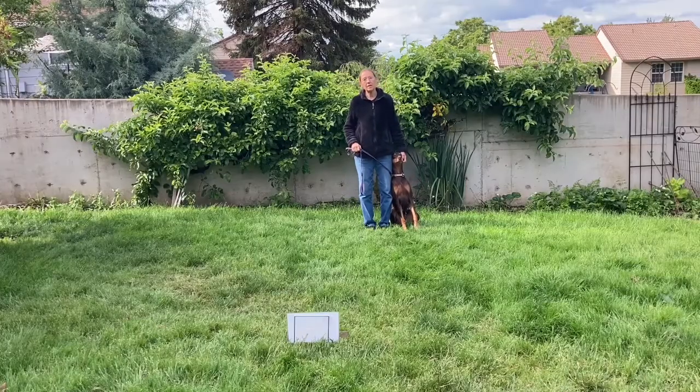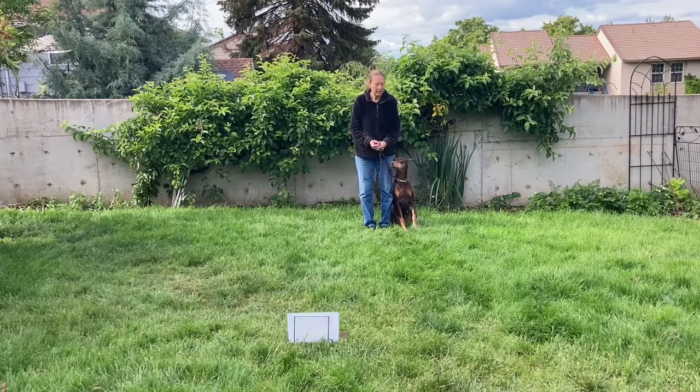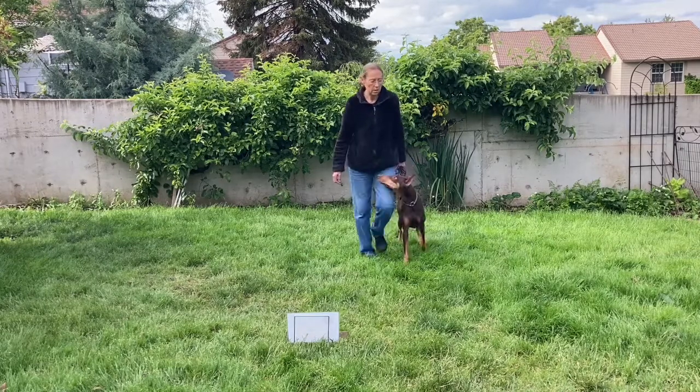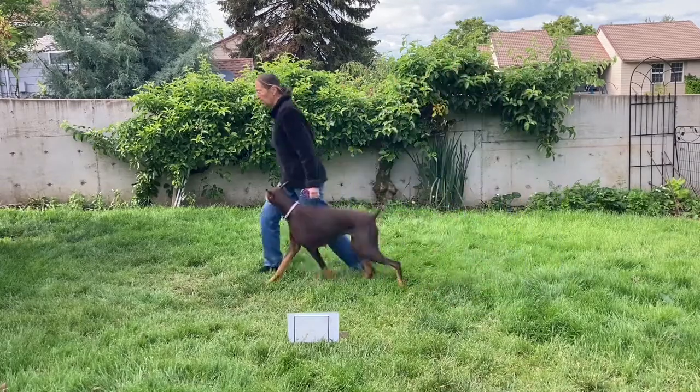The number 10 Rally sign is 270 degree left turn. The principal part of the exercise is the dog and handler will make a tight turn 270 degrees to the left. Heel, good girl.